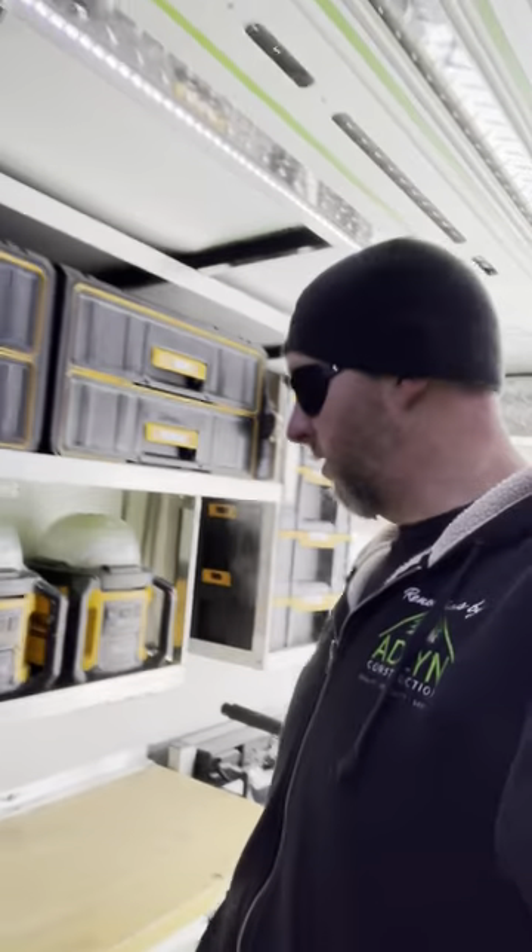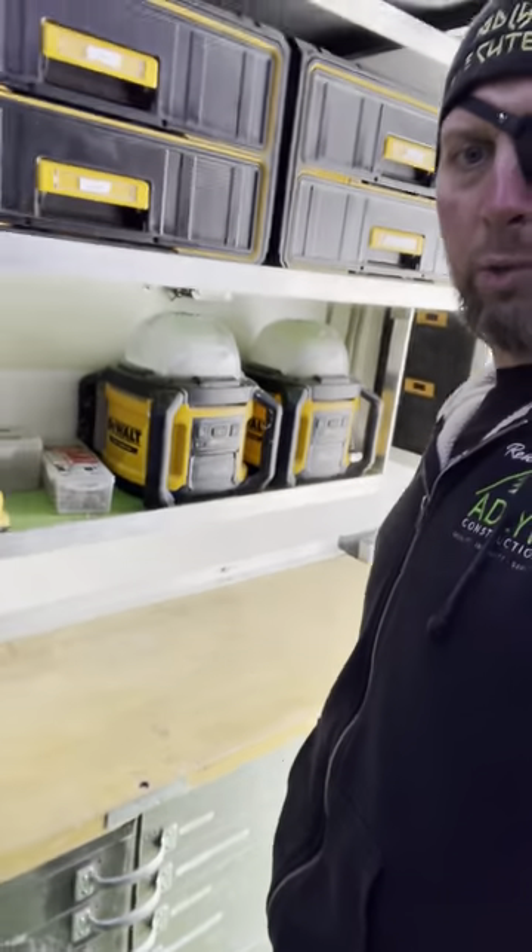This chest down here is full of all kinds of things that we need on a day-to-day basis, and then there's a little workbench which is handy. So this is our trailer setup.